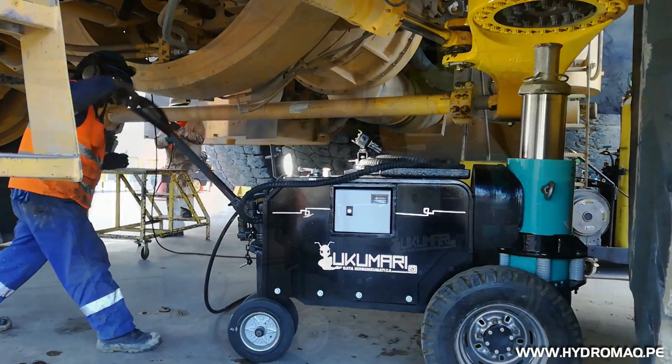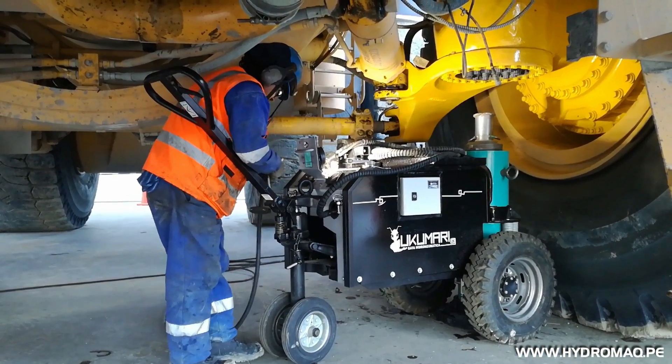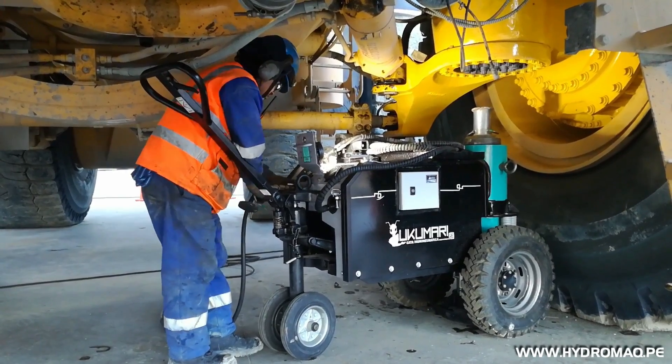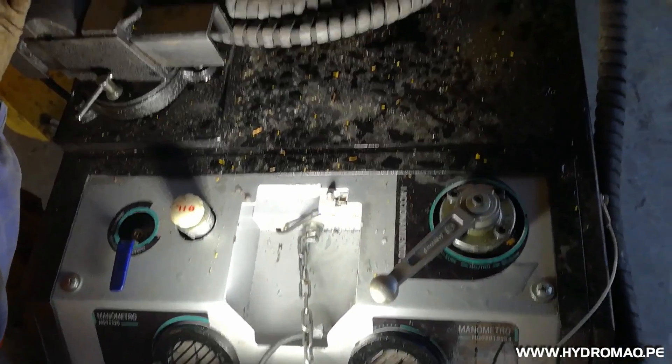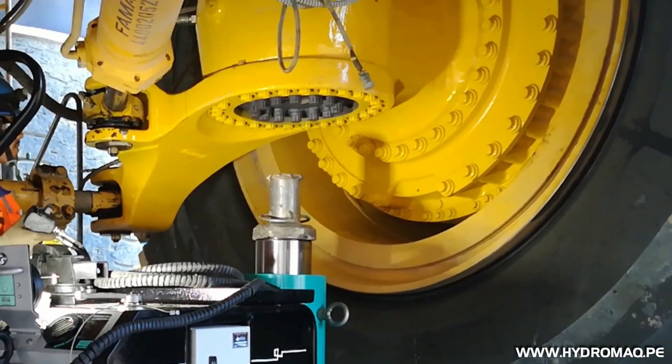It has a quick connect tool for easy operation of the pneumatic system, with LED lighting and rechargeable lithium ion battery for dark environments or night work.